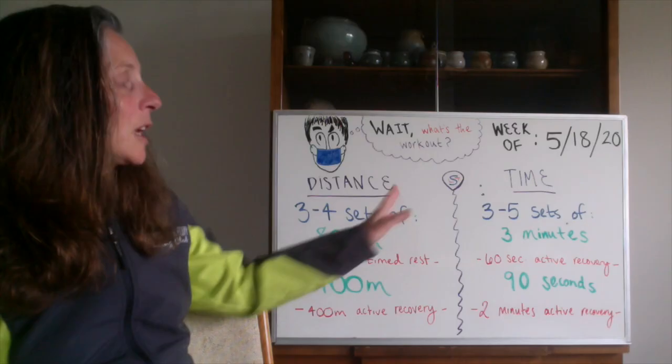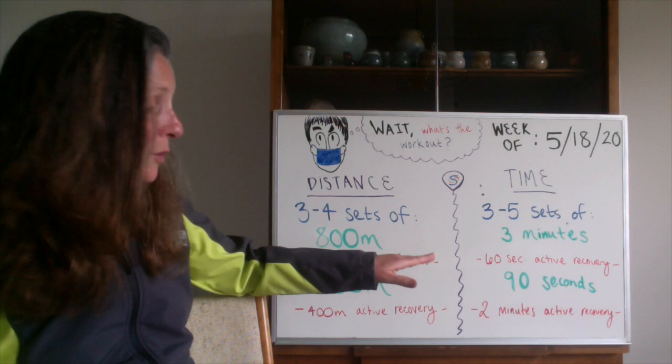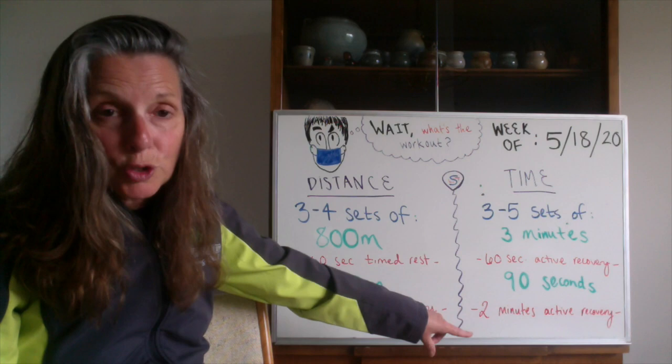For those using your watch, you're going to do three to five sets of three minutes at 10K effort, then a 60-second active recovery — just like the distance folks. Then go back with 90 seconds at 5K effort, followed by a full two minutes of active recovery. So the structure is: three minutes on, 60 seconds recovery, 90 seconds on, two minutes recovery.